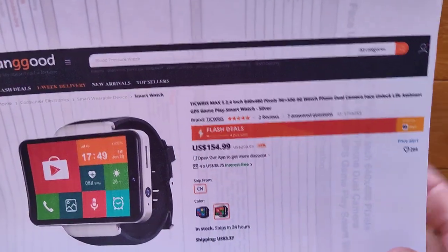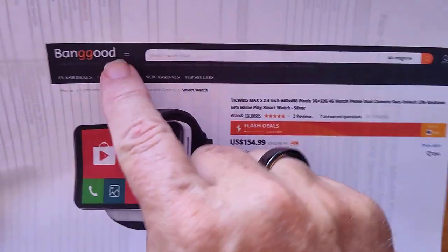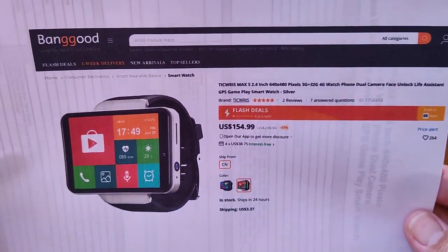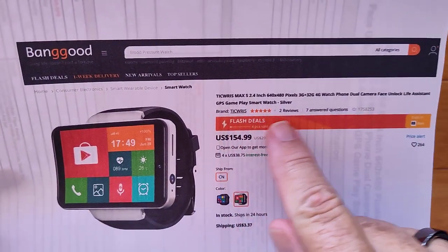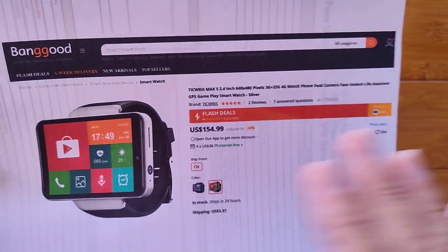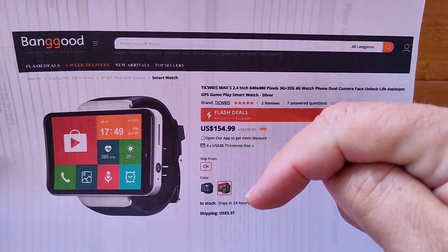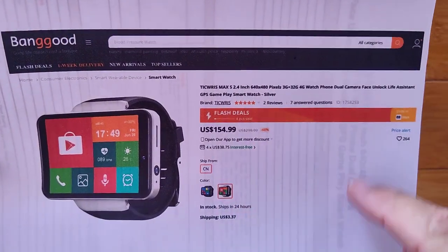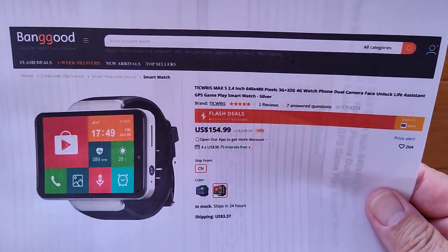It's a 2.4-inch display smartwatch coming to us from Banggood — thank you again, Banggood, for sending out the best. I'm not sure about the price because we're in the middle of flash sale time before Christmas and after Thanksgiving, so prices are jumping all over the place. Check the show notes and we'll try to get you the best price with a coupon if it's no longer at the discounted flash prices.